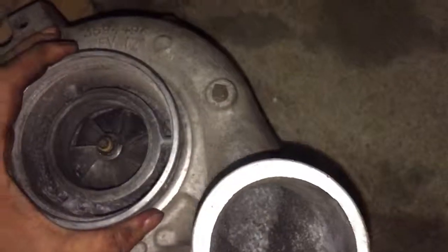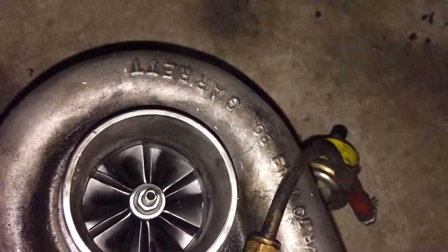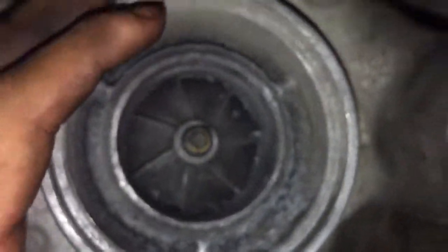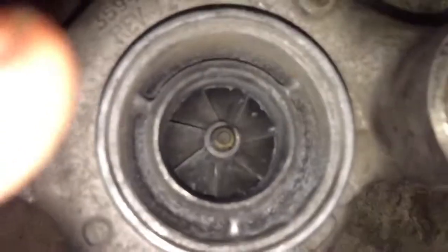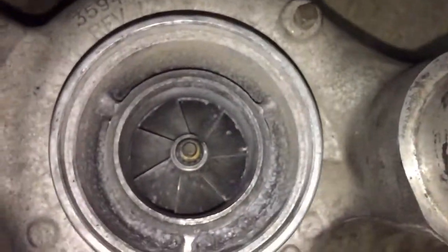I want to do a turbo comparison. Here's your factory 7.3 IDI Garrett turbo. It's actually not in bad shape. There's definitely a noticeable size difference between these wheels — the wheel on the HX35 is definitely bigger.